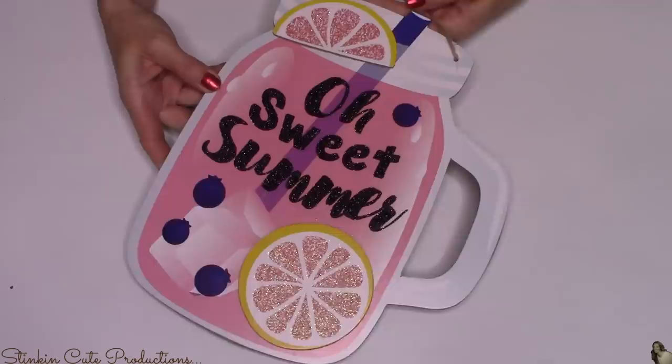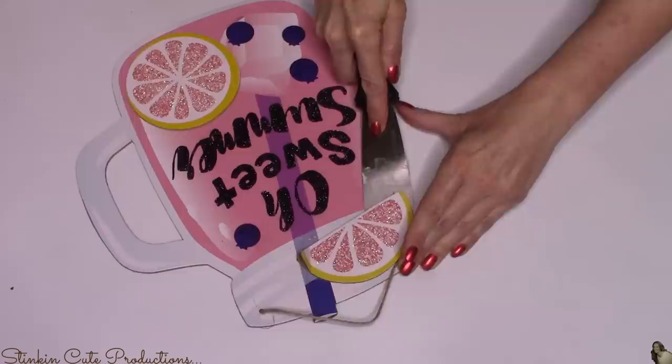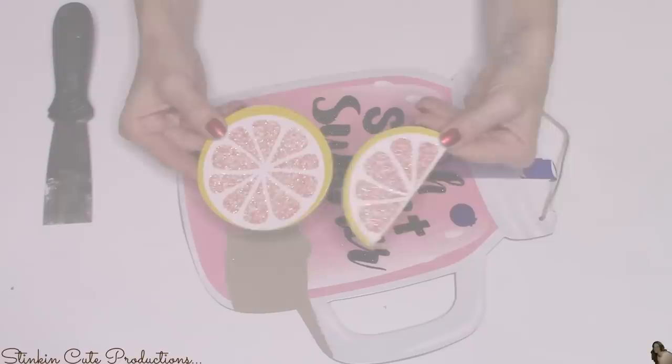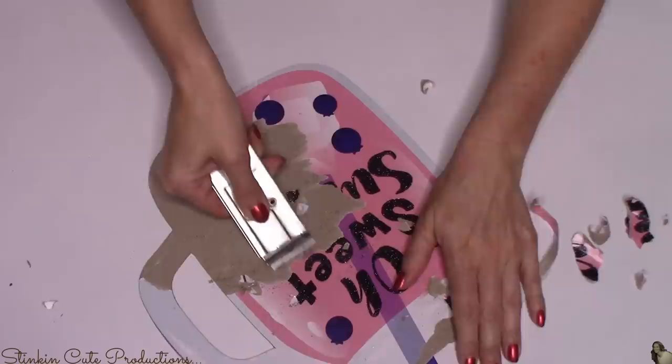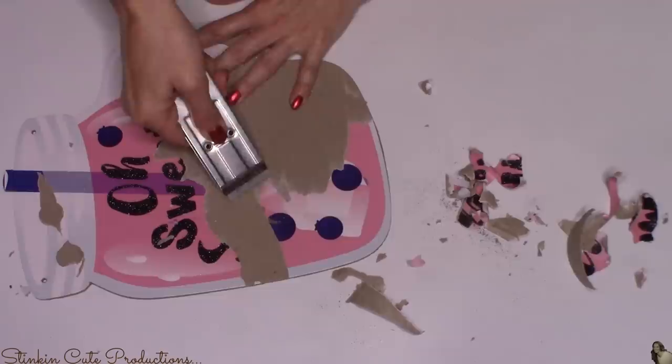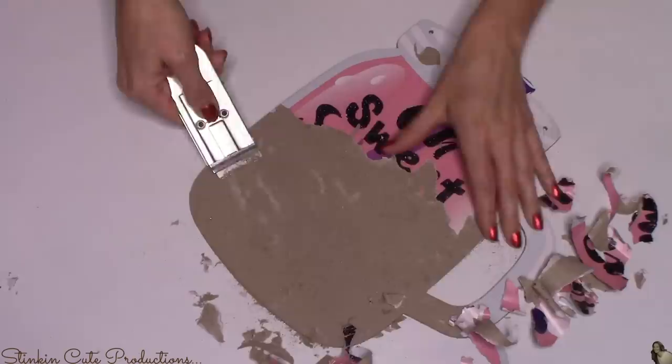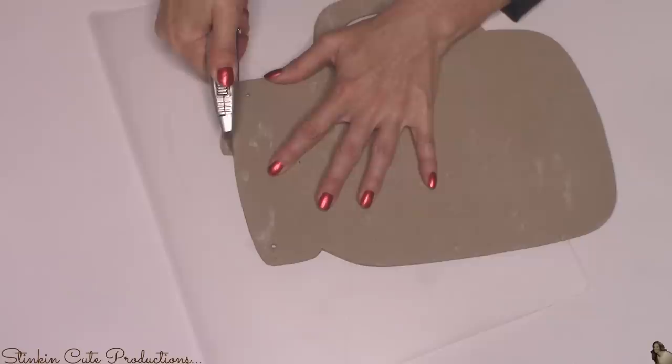I'm going to start by taking the mason jar wall decor plaque and disassembling it — removing the embellishments from the front. This is going to ruin the front of the mason jar, but that's okay because we don't need the front anyway. I'll set the embellishments aside for a future DIY. Using a razor, I'm going to remove the paper from the front. You can flip the mason jar over and use the back of it, but I didn't like the handle on that side. There's also a straw at the top that I'll score with the razor on front and back and it'll come off pretty easily.